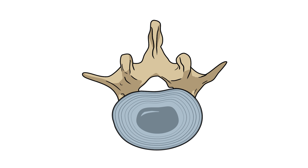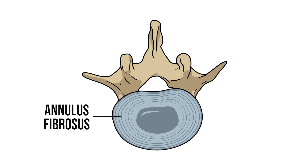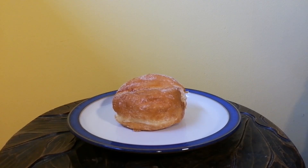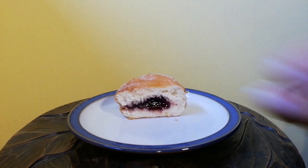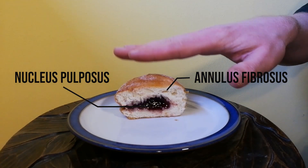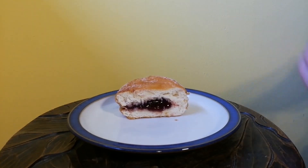These discs are composed of a fibrous outer layer, the annulus fibrosus, and a soft jelly-like centre, the nucleus pulposus — making them the anatomical equivalent of a jam donut. The discs allow a small amount of movement between the vertebrae, but primarily act as a shock absorber for any forces travelling through the spine.